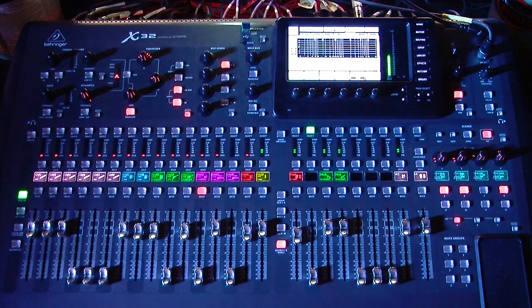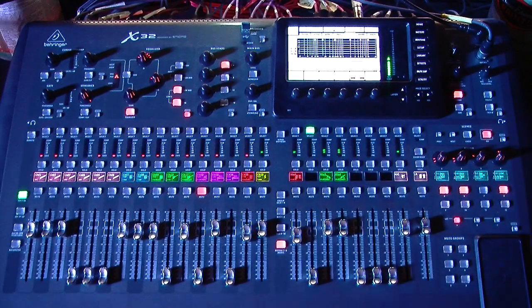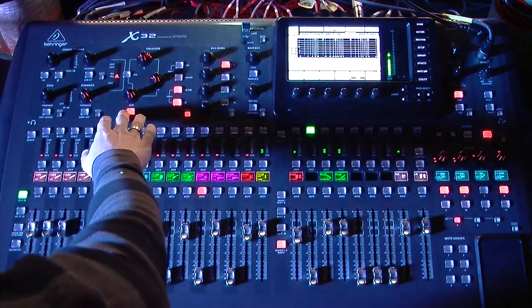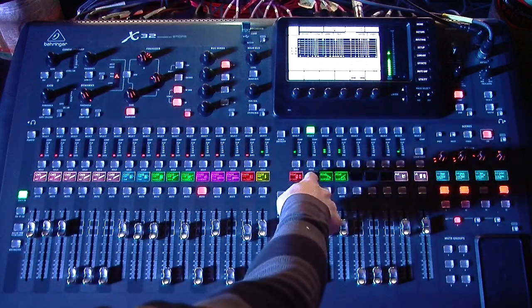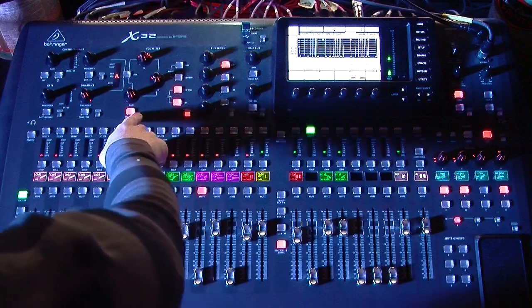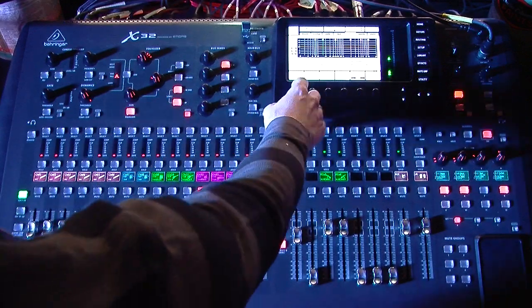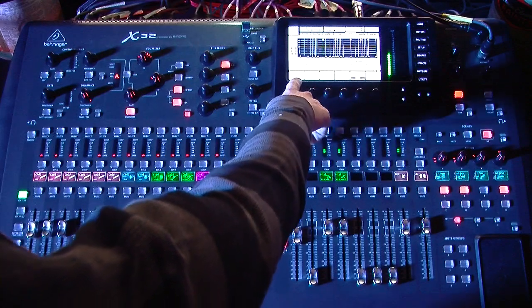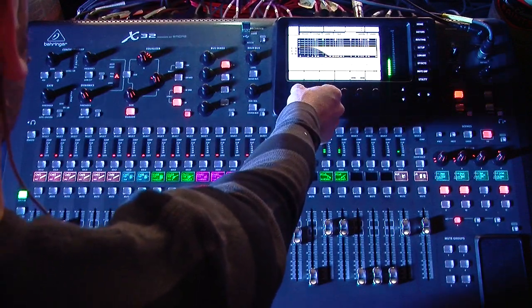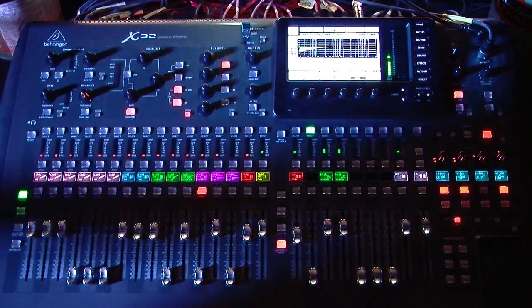So basically, the new feature is you can select different types of Butterworth filters for your matrix send. If we go ahead and select one of the matrixes — I'm going to select matrix 2 — you go over to your equalizer and engage your EQ. And now on the lowest EQ, you can adjust basically the roll-off.